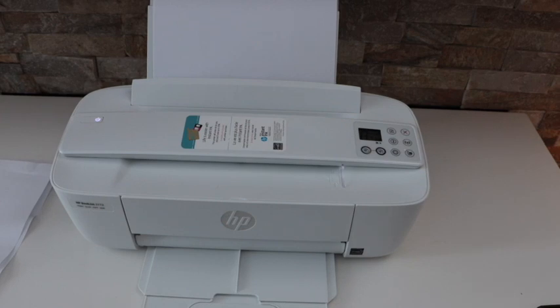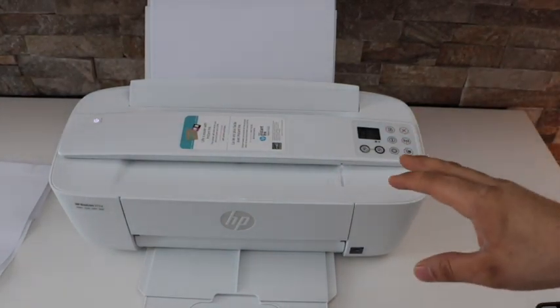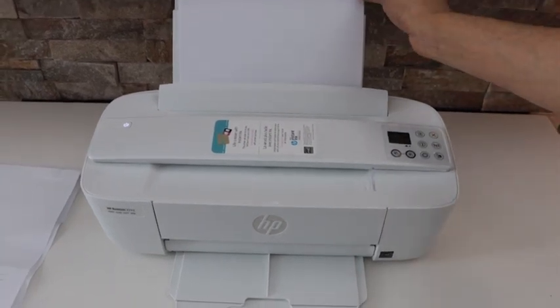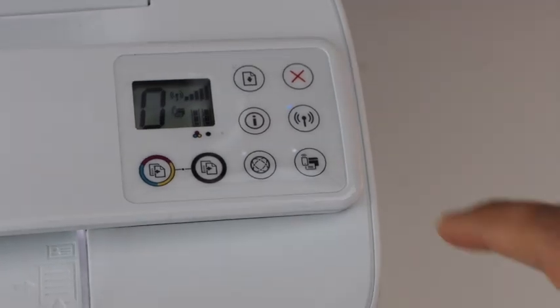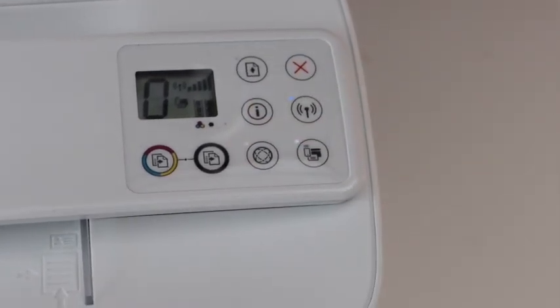In today's video, I'm going to show you how to print the wireless password of your HP DeskJet 3772 printer. Load the paper tray, and now go to your printer panel, press the information button once, and wait for the printer to print the page.